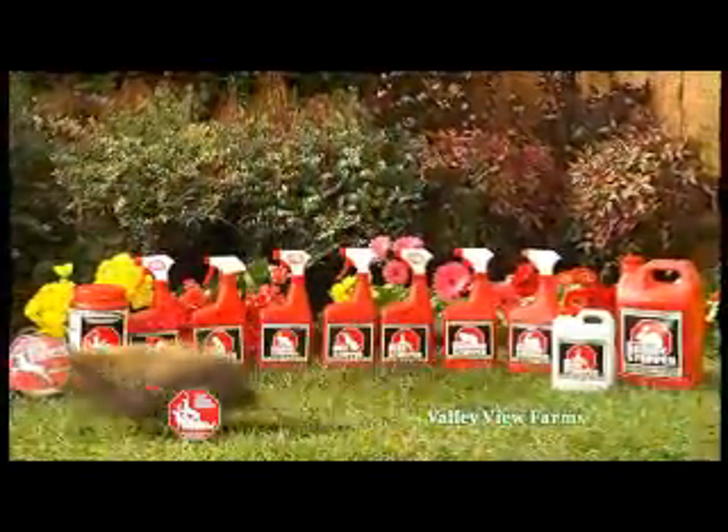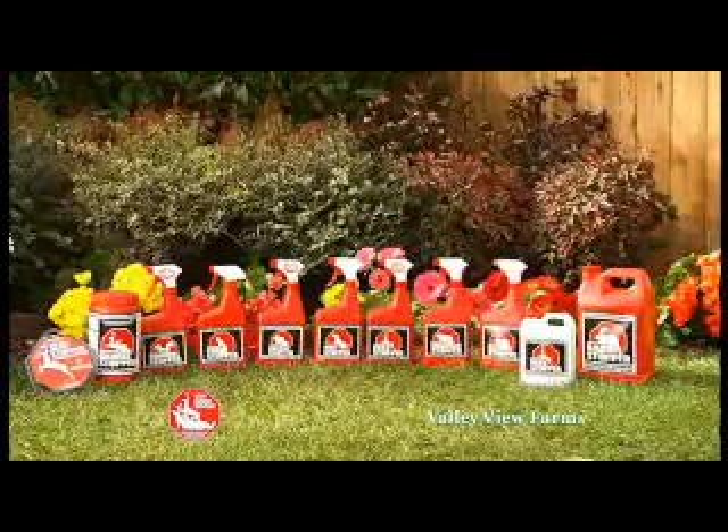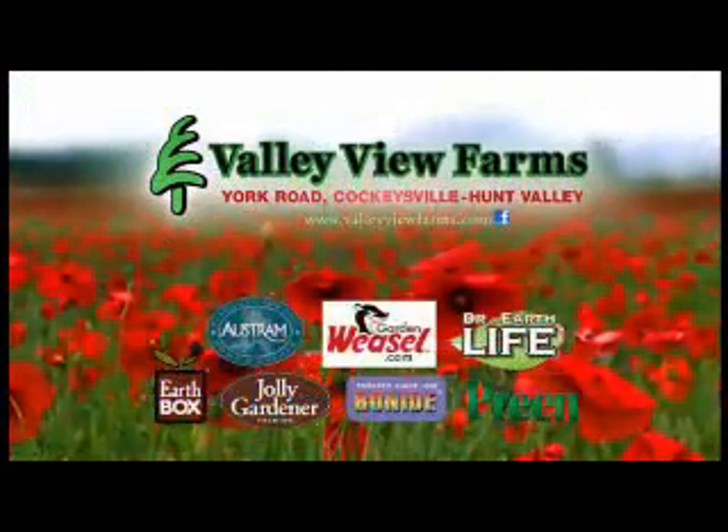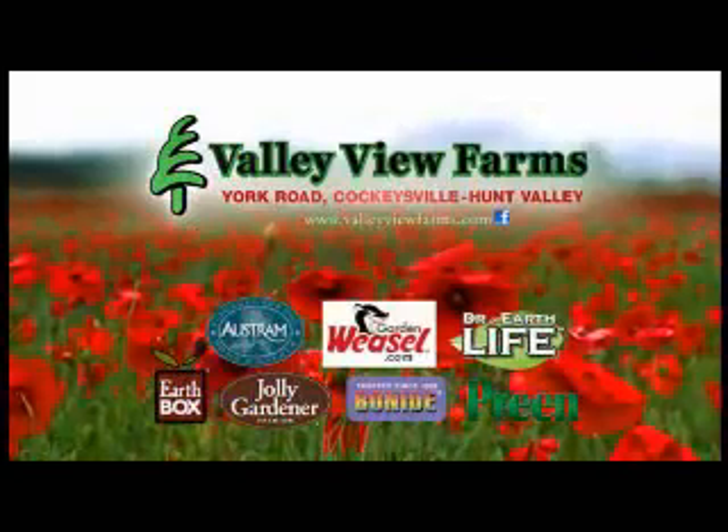There's a complete line of Messina Wildlife animal repellent products. We'll see you then. See you later. Bye.